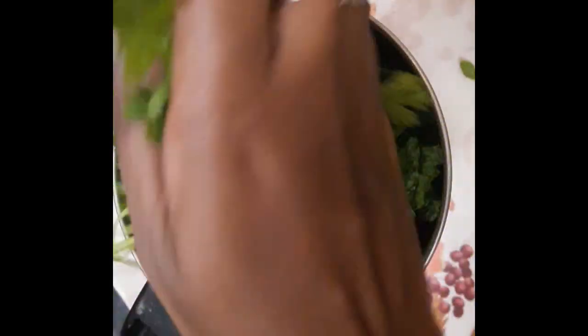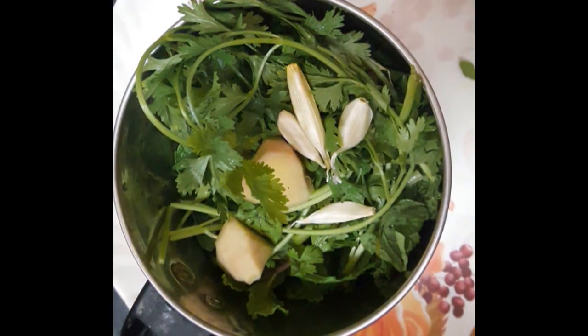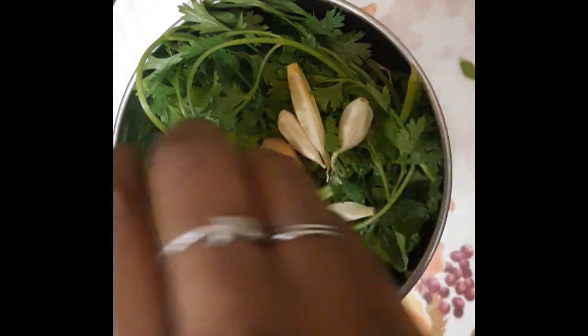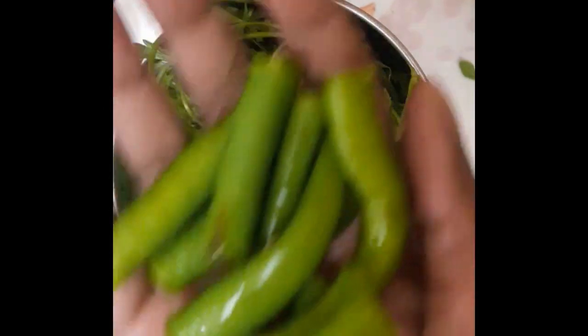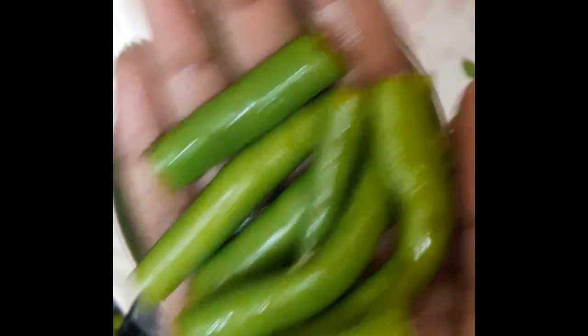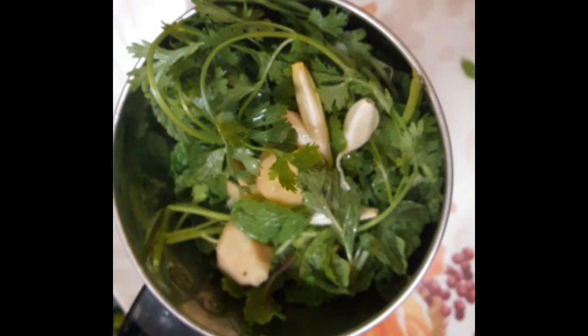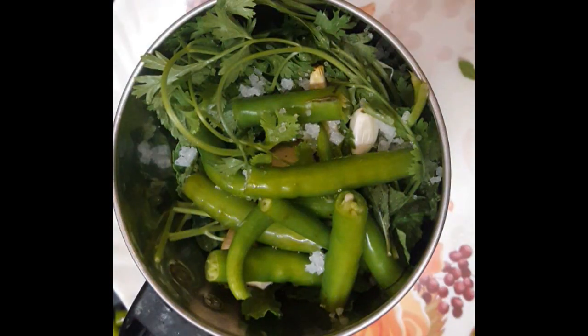We're done with the 2 cups. Now we'll use a ratio. Here it is — a lemon juice. Now you can turn around with a chicken and you can use something. Let's add a nice fine paste.